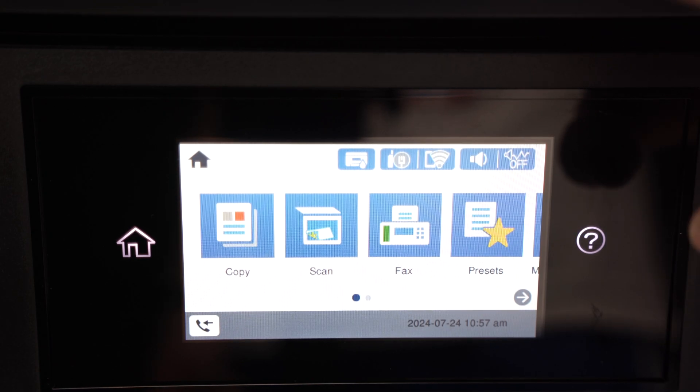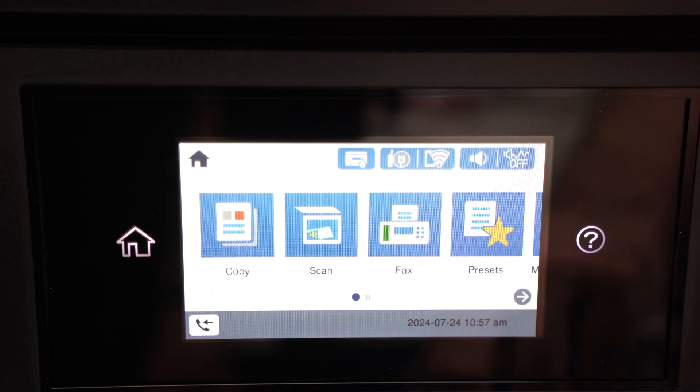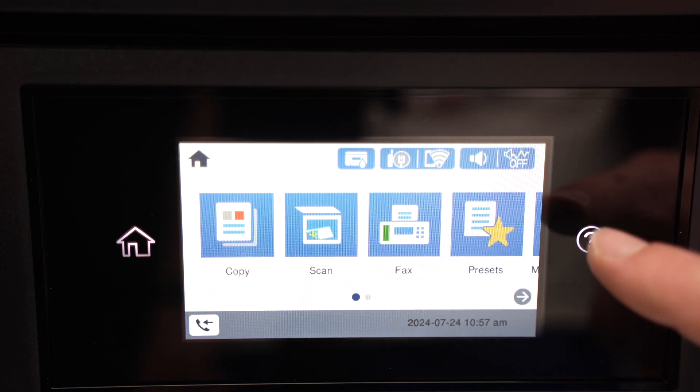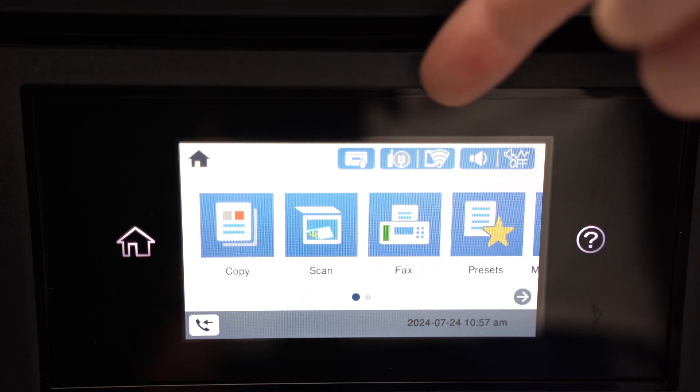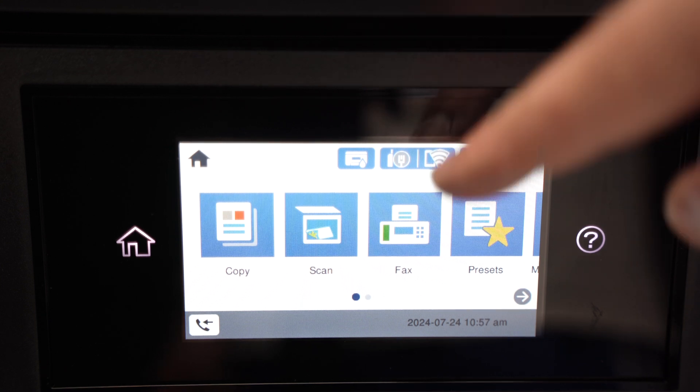This is the main menu of your printer. If you're not seeing this, you need to press on the house icon over here to get to the main menu screen. Then the third option from the top you'll see there's a Wi-Fi logo — press on it once.